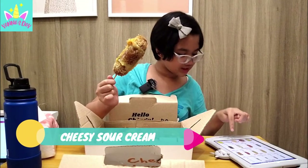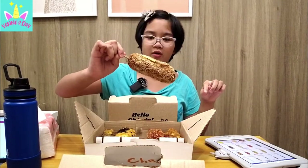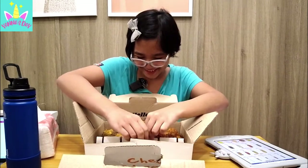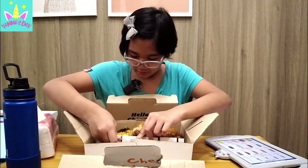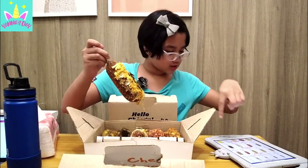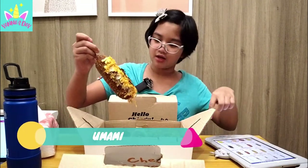This one is the cheesy sour cream! There's so many things on it — is that sour cream? I really like sour cream! Okay, this one looks disgusting, I'm sorry! Most of the toppings came out — this is the umami! I can see there's mozzarella, I think that's cheese, and then the black stuff, and the actual corndog itself!